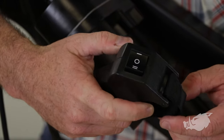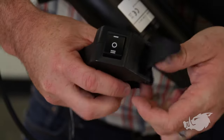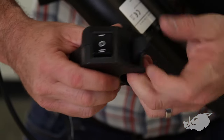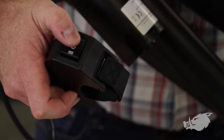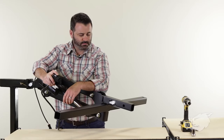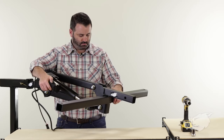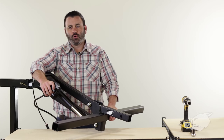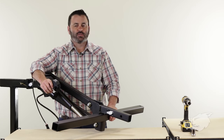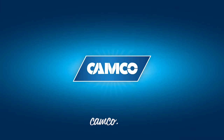The control grip powers your lift up and down, and it has a Velcro strap so you can attach it to your handlebars. Get it snug and you're ready to go. And there you have it — the Blackboard Motorized Implement Lift is assembled and installed. I hope you found this video helpful. Thank you for watching. Camco.net.